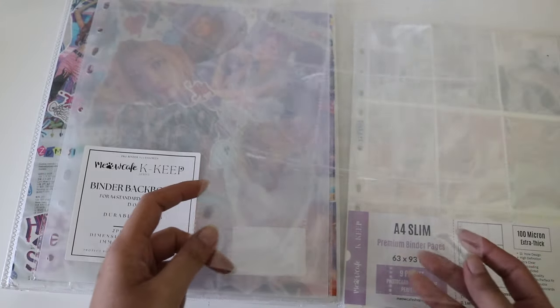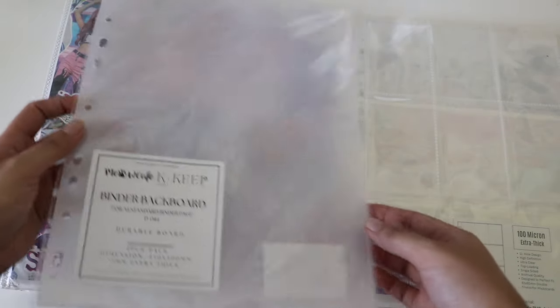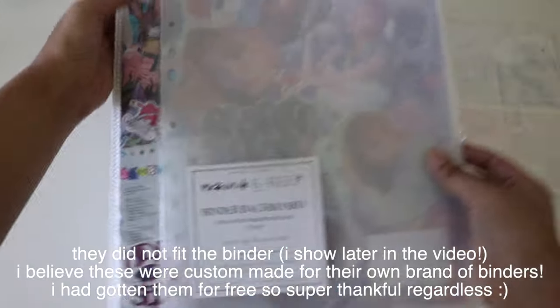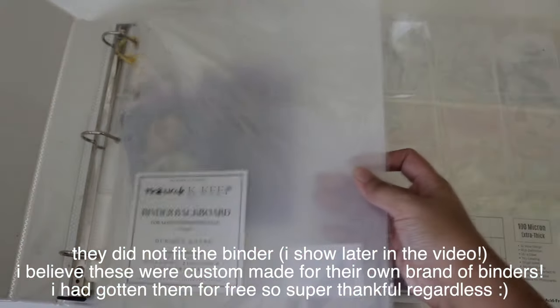I'm gonna do a quick comparison — wow, these are huge! Compared to a normal binder, oh my god, it doesn't fit. That's so funny, I did not realize how huge it is.